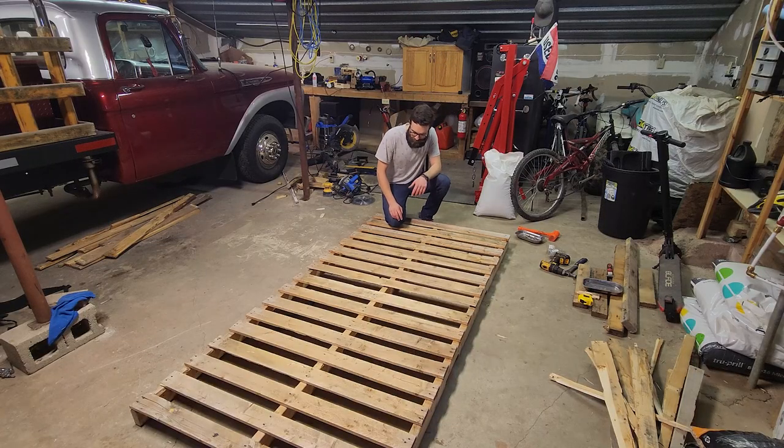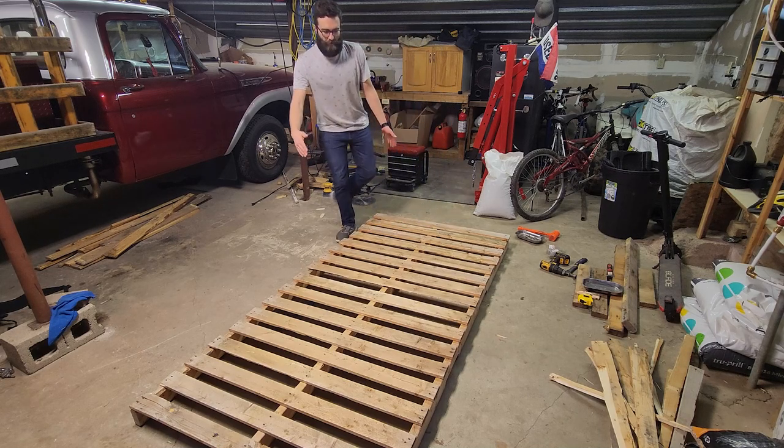Anytime you're working with tools and stuff you should be using safety glasses. I like to use these big skids — they give off a lot of wood, you've got a lot of options.